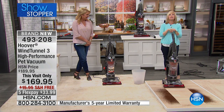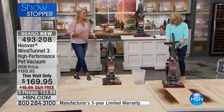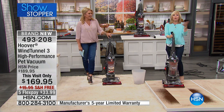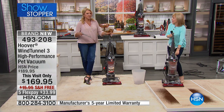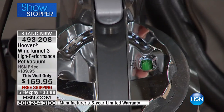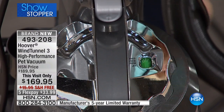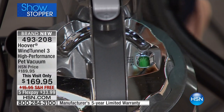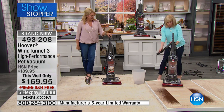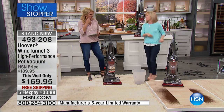This vacuum tells you when it's time to change or clean your filter — one of the best new features, because you never really quite know when you're supposed to do it. Most people don't. If you don't clean it out, you're ruining the efficiency of it. Green means it's clean — watch this — when it turns red, it means it's time to clean your filter. It takes all the guesswork out of it.